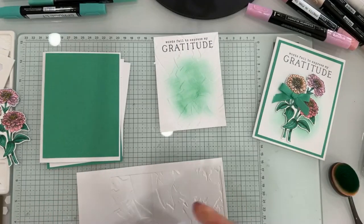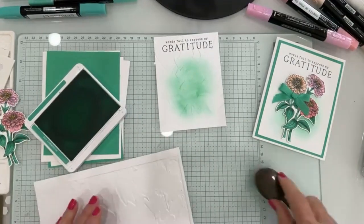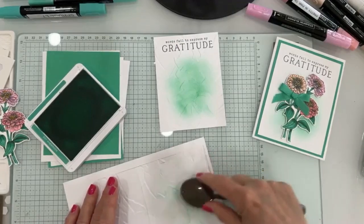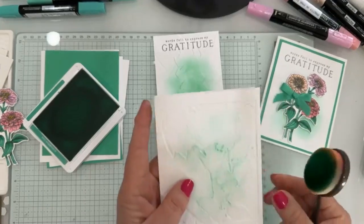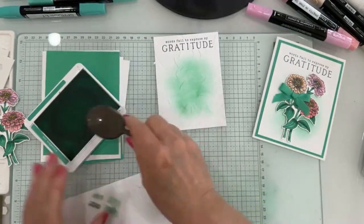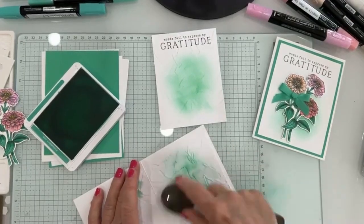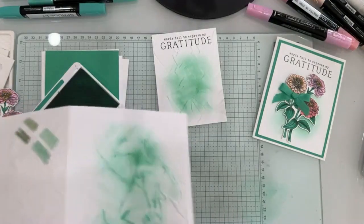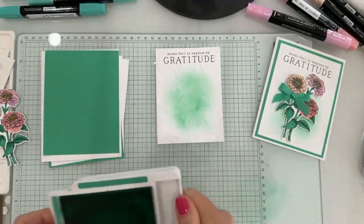If I had embossed and then blended ink afterwards, let me just show you what happens. You see how different that looks? It actually gives a dark impression — it highlights the raised areas. When you blend before embossing, both sides have raised areas but the ink sits differently. Blending after makes those raised areas much darker. I didn't want that for this card, but it's perfectly fine if you do it that way — it's just a different look.